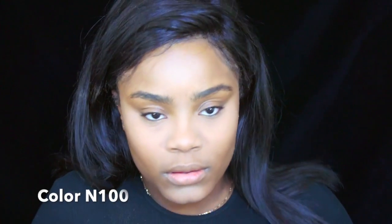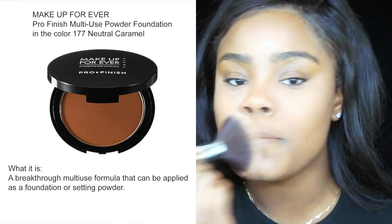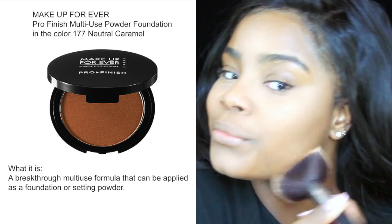And to take off the excess powder, I'm just using a flat top brush. Then to set my foundation, I'm using my Cover FX Powder Foundation in the color 100. Then to blend all the powders together a little bit more, I'm using my Makeup Forever Pro Finish Multi-Use Powder Foundation in the color 177.